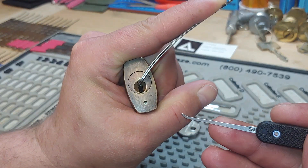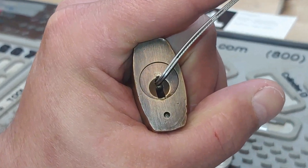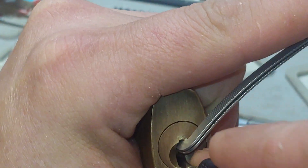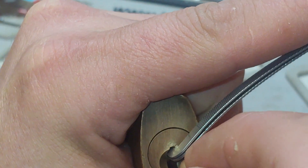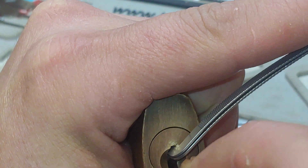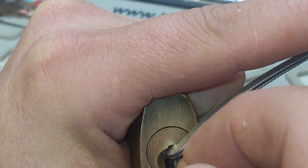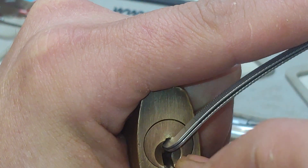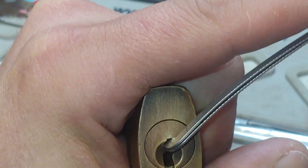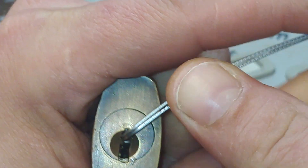I'm going to use one of these new picks I got from Kuwaiti Keith — hook number one, twenty-five thousandths. Going to the back, click on five, click on four, and I think I just over-set that one. Let's try that again.